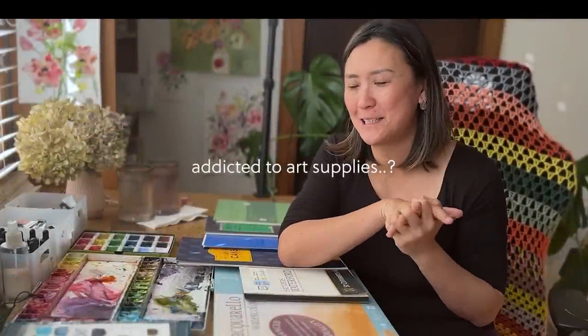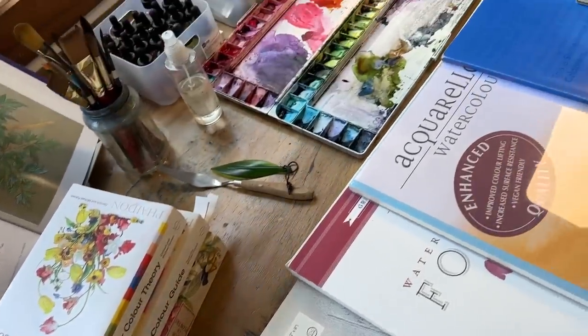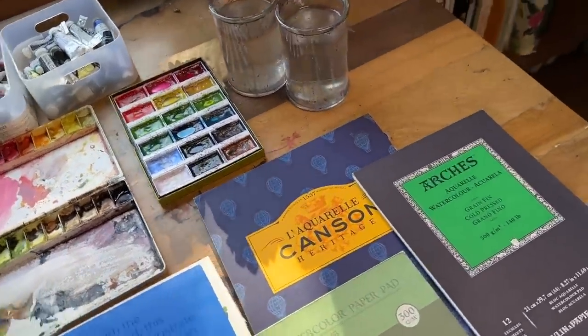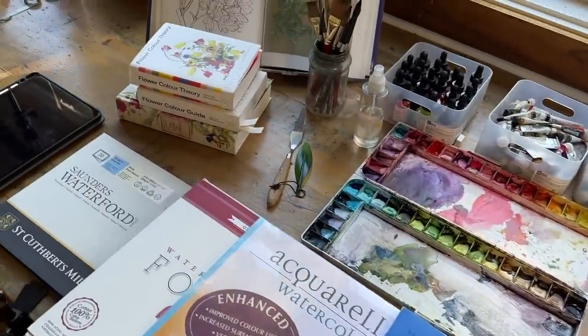If you're like me and you are a little bit addicted to collecting art supplies, this video may be for you or maybe not. This video I'm going to be sharing with you all my favorite watercolor supplies that I use regularly. There will be paper and brushes and paint and some other extra things that I really cannot do without when I paint.